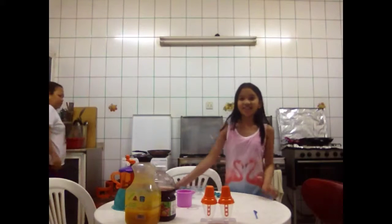Hey guys, my name is Anna Davis. Today I'm going to show you how to make ice drops, or ice lollies. I already prepared all of my things here. I hope you guys like this and please subscribe to this show. Thank you.